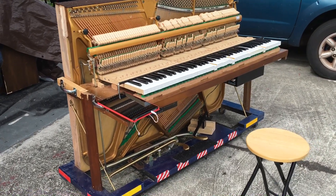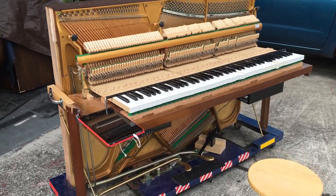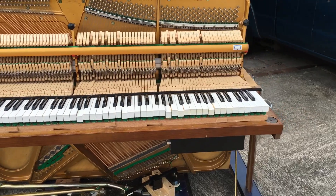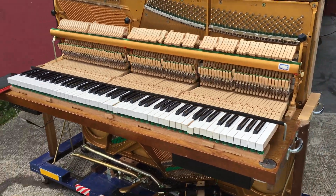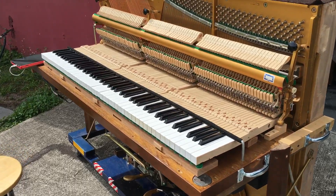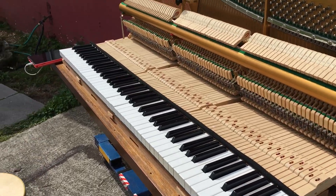You have to line up the key bed with the action — that's the hard part. The rest of it is easy. You can see the bar right over here — that's the bar that is actually stopping the keys from popping up.